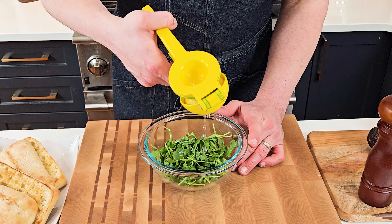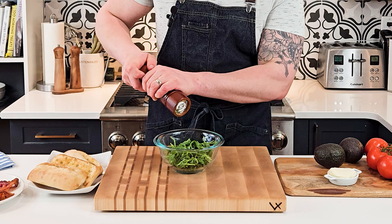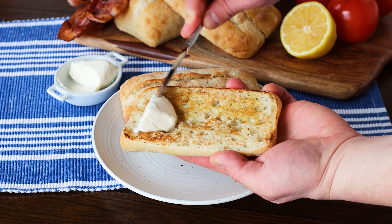Now that our eggs are ready to go, I'm gonna toss together a small arugula salad — something super simple. Just squeeze a little bit of lemon juice and then a little bit of salt and pepper to taste. Then I'm gonna slice up an avocado and a tomato and then we can assemble our sandwich.